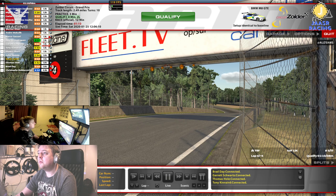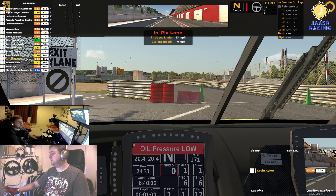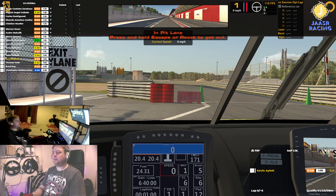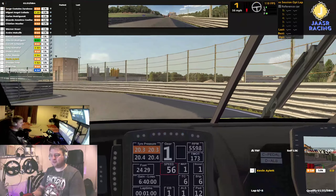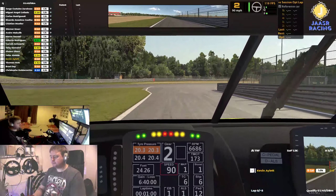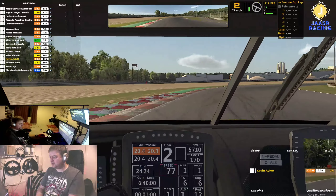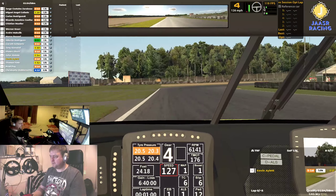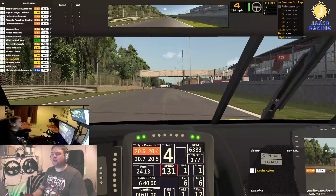Let's get qualified - that's the most important thing. Let's get some grid position going. Engine start. How many screens I need on - that's the question. It's clear we've got two laps to get the job done. I wonder if I might have been very rusty in the last race. Old track.